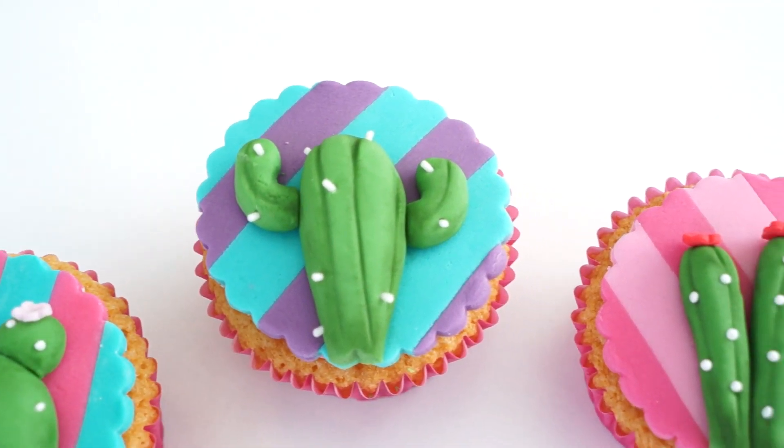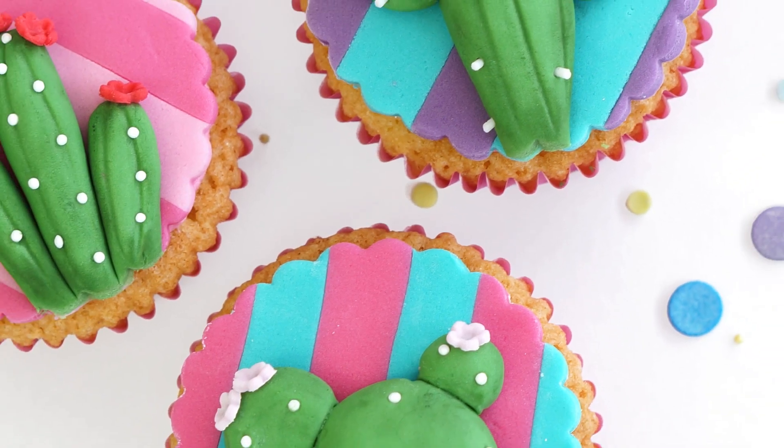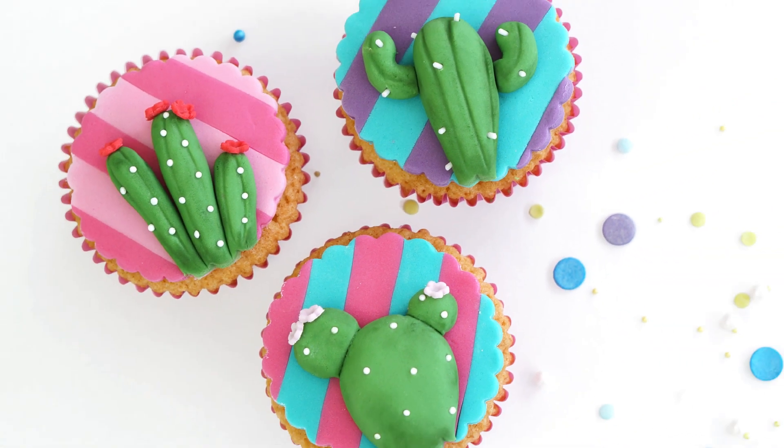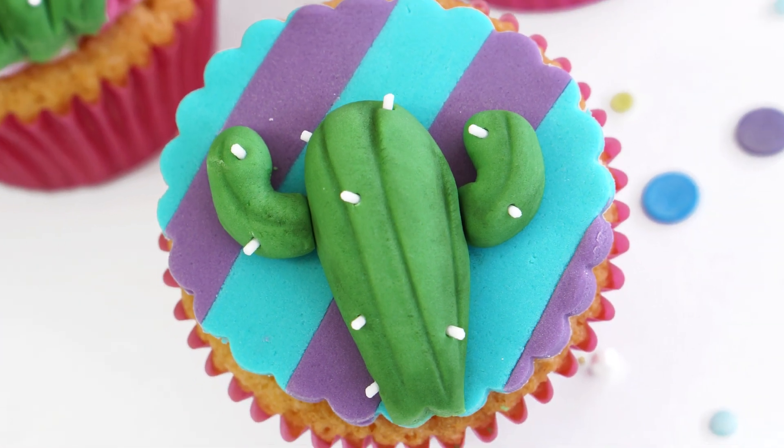I really hope you've enjoyed the video tutorial and will enjoy making your own cactus cupcakes. If you have, don't forget to give this video a like, and if you'd like to see more videos like this, head over to the Cakes by Lins YouTube channel where you can also subscribe and hit the notification bell. I'll also put a link in the description below to all my social media and all the tools used in today's video. Until next time, bye!